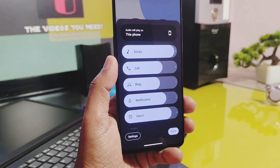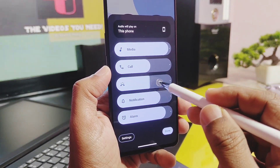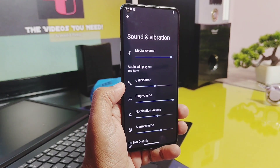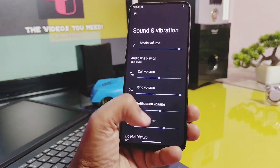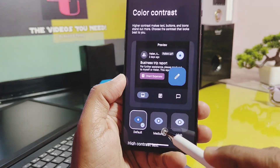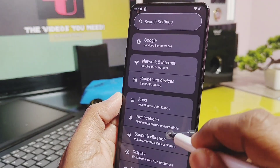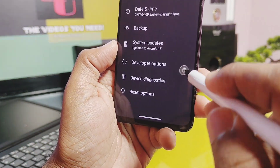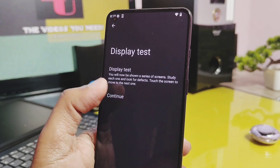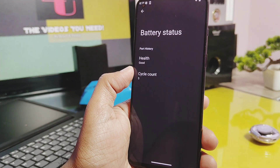You also get the new Material rounded expanded volume panel in this build, where you can switch between Bluetooth devices and control media, call, ring, notification, and alarm volume on the go. It was already available in Android 14 but now its visual aspects have been updated. Under the display and color contrast settings, you can separately change the color contrast for icons and buttons in the system instead of just text contrast. Under system and device diagnostics, you get different settings to determine your device health for display, touch, battery, and storage status. I specifically liked the battery status which determines battery health and when to replace the battery.